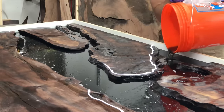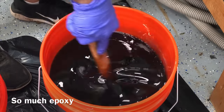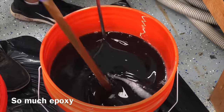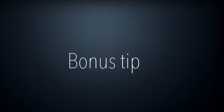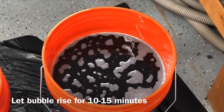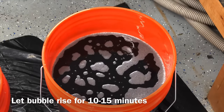I saw one guy online bragging about a 60 liter pour, and this is my biggest pour today at 100 liters. There are guys online I've seen doing 200 liters, and I think Black Forest even did a 300 liter pour, which is just crazy.